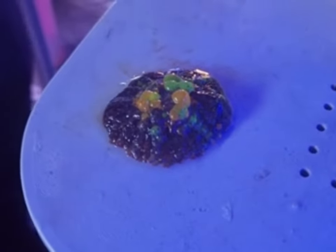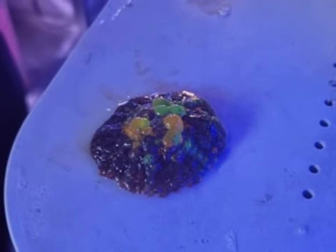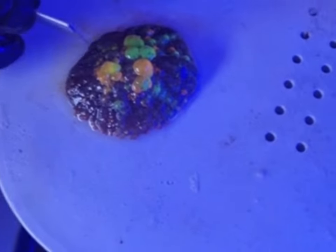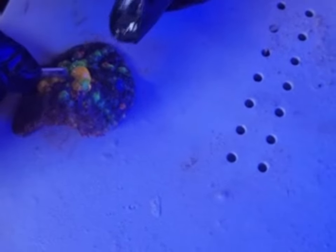We are disinfecting it right now just off screen. Unfortunately I didn't get that on the video. We'll go ahead and just cut this. The aim is to get it straight through the mouth in a clean cut. We are using a brand new blade just out of the packet, but we still want to disinfect it anyway.